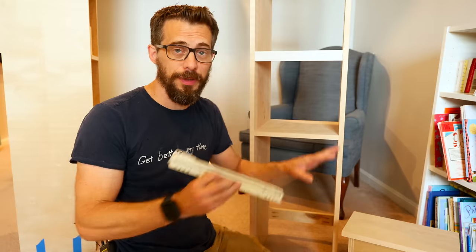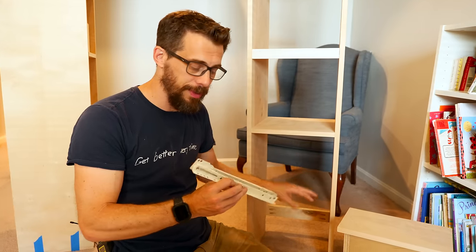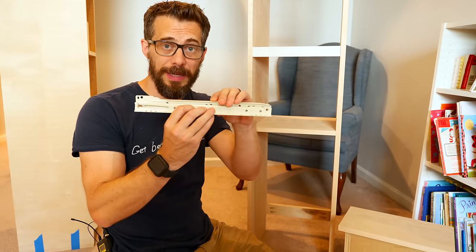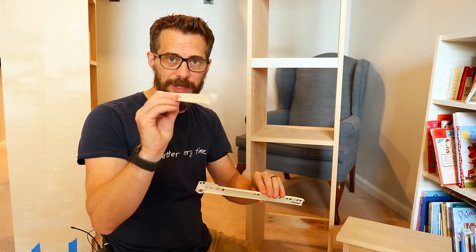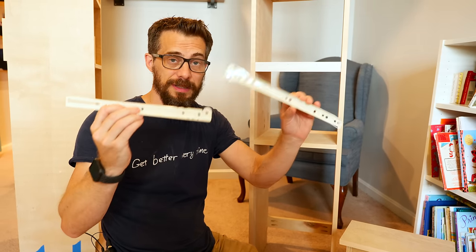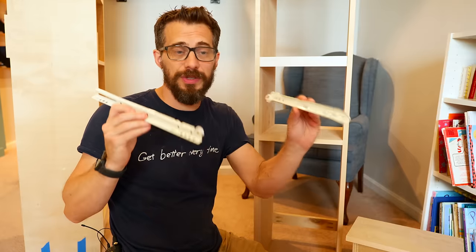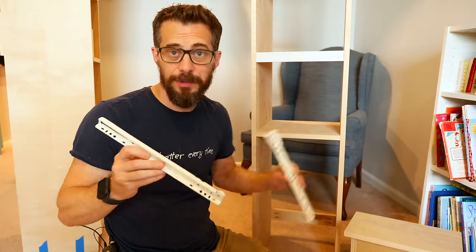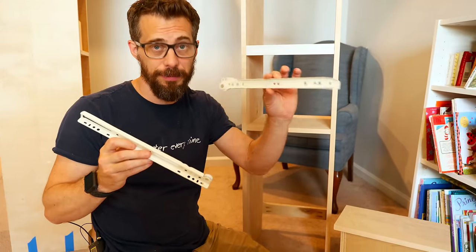I'm going to take a break from the other stuff and put in the drawer slides on these bottom drawers. I'm using a different type of slide than I typically use — this is called a bottom mount slide, and it's actually a little tray that fits on the bottom of the drawer, and that fits into the piece that's mounted on the sidewall. The way you measure to put these on is a little bit different than what I'm typically used to, so I've got it all written down. I'm just going to mark it out and then level these and put them in place.